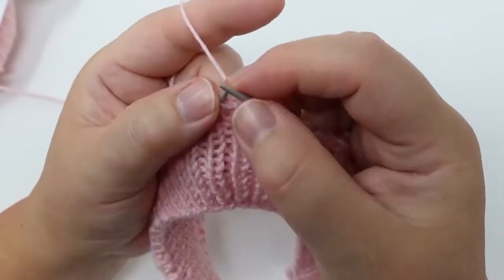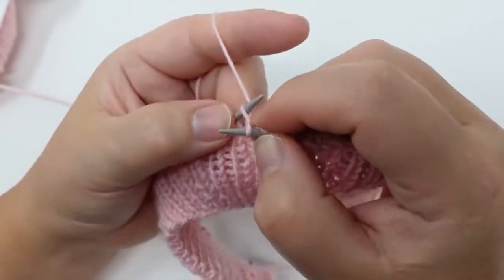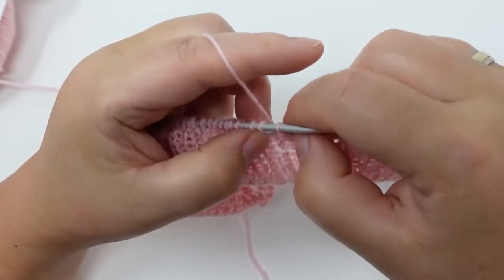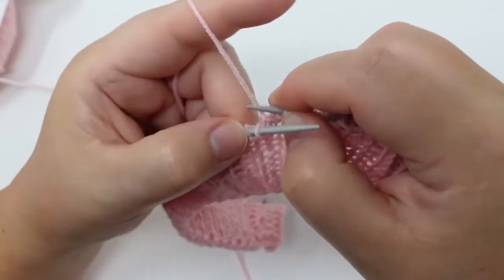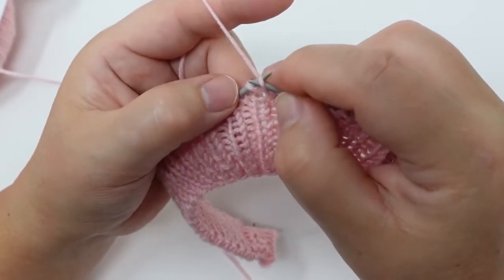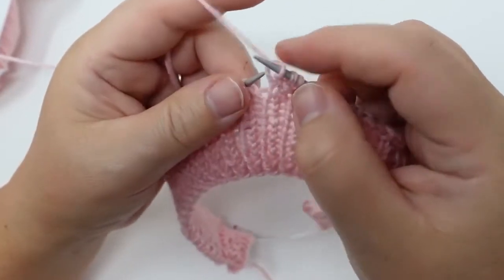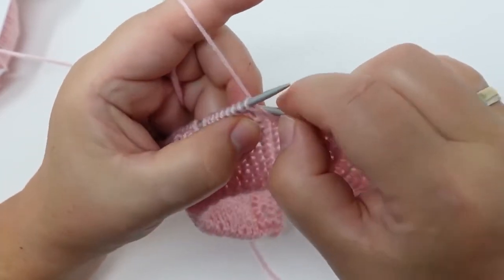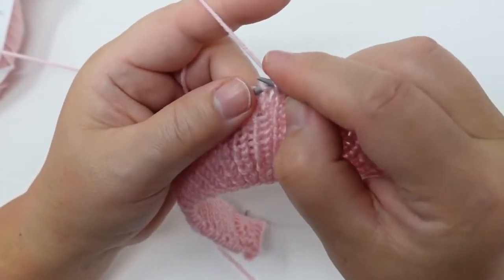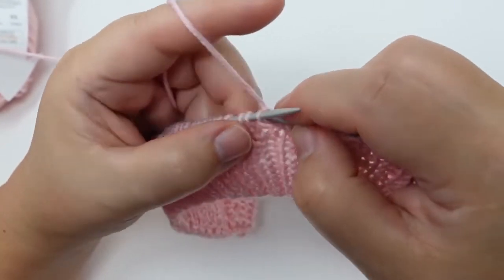I'm ignoring the first stitch and doing the second one, then doing the second one again knitwise and transferring it back onto my left needle. I always keep doing the second stitch when I have my decorative stitch transferred, and then I do the decorative stitch as well, also knitwise. As you can see it's pretty much the same thing, just without the helping needle — that's exactly why I wanted to show you both versions.